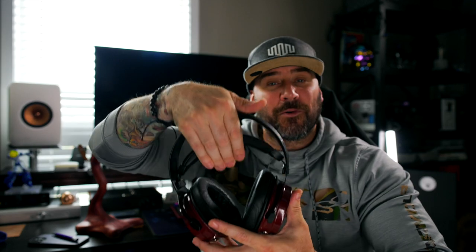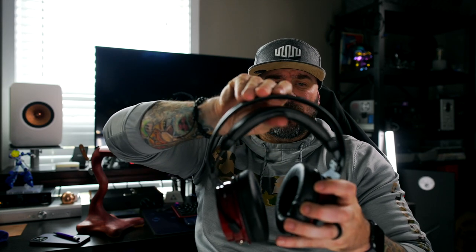One con for me is the headband. This suspension-style headband tends to have a limp feel on my head — like it's falling down — and it doesn't quite have the clamp force I'd like, so the seal doesn't feel quite right. I've never really been a big fan of suspension-style headbands; they always feel like they're drooping or draped over your head. This could just be my head shape, but that's my main issue with the build.